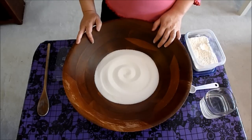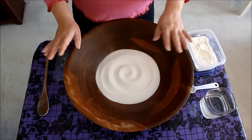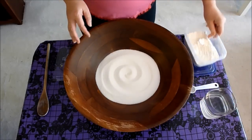Let's go ahead and make some sugar paste. I'm using three ingredients. The first is some white granulated sugar, and then we also have some water and some meringue powder.